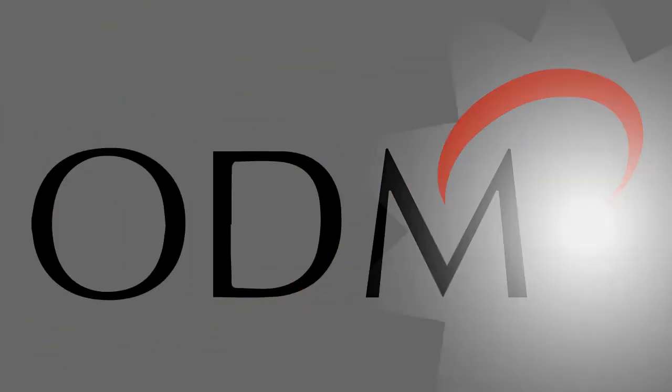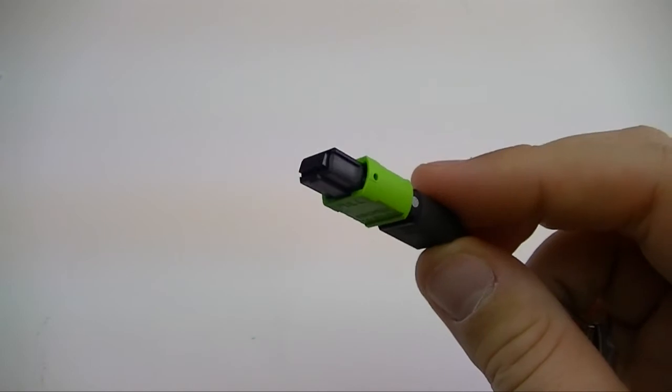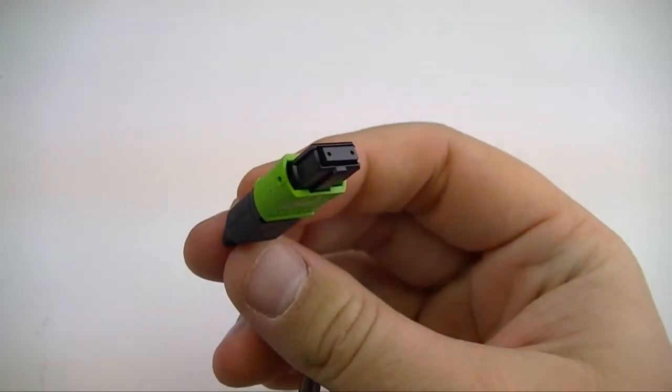This video will show the function of the MTP inspection tip for the VIS series of inspection scopes from ODM. MTP connectors, also known as MPO, contain 8, 12, or 24 fibers on their end face.